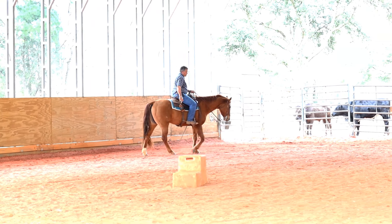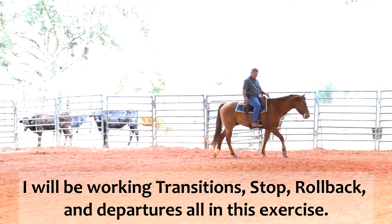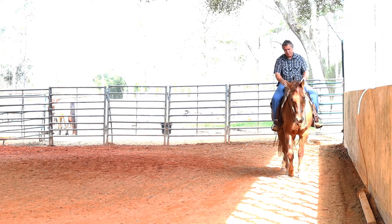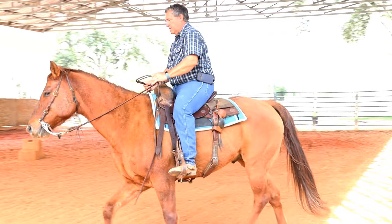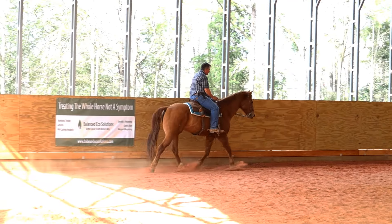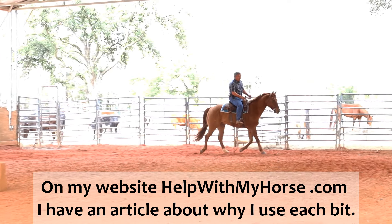Bob got his first pair of shoes in probably 10 years — first pair of sliders — and I want to get him reacclimated to the sliders, plus I want to see where we're at with teaching the slide. He was trying to stop before I had the sliders put on him, but I remember when I pulled him out of training his stop was one of the big issues. I have him in the Mona Lisa bit today. He's generally just kind of a stiff, resistant horse, and a lot of that goes back to his time being used as a lesson horse.